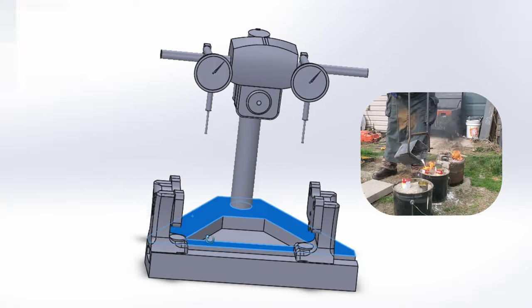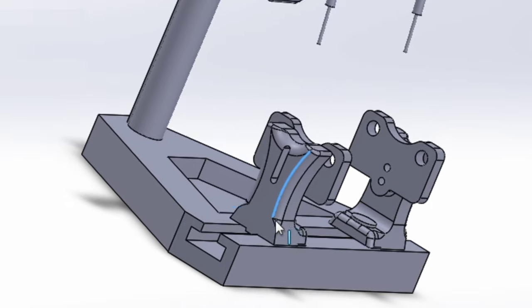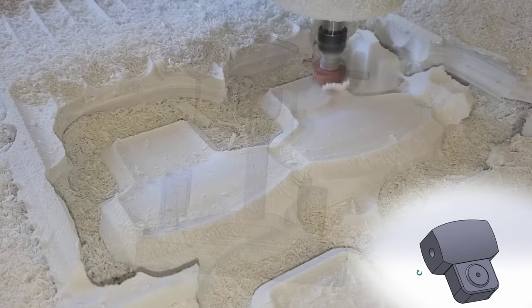Today we're going to do some lost foam casting and we're going to make this really cool crank stand truing station. All of these little parts is what we're making today and we're going to machine these out of foam.